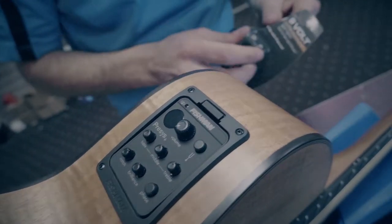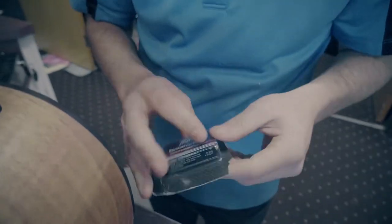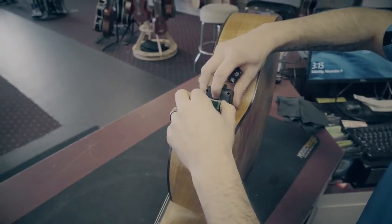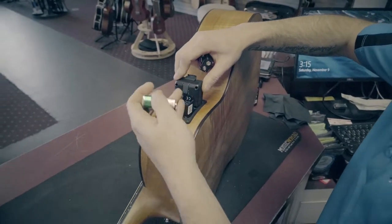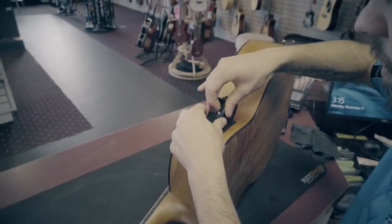Number three: if you're using active electronics — most acoustic-electric guitars or guitars that have active pickups — change the battery or use a battery tester to make sure you have a good battery. It is frustrating to be in the middle of a song and have your guitar stop working because your battery dies. Most of the time that's not going to be an issue because battery life in a guitar is so long, but always test or change the battery heading into a performance.